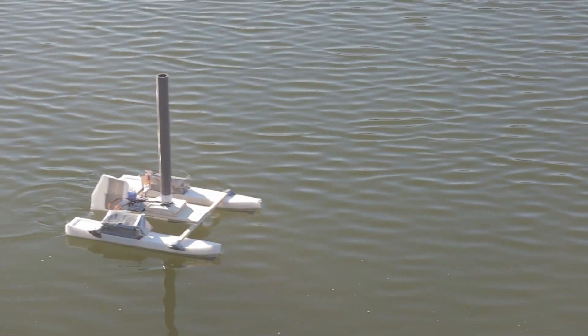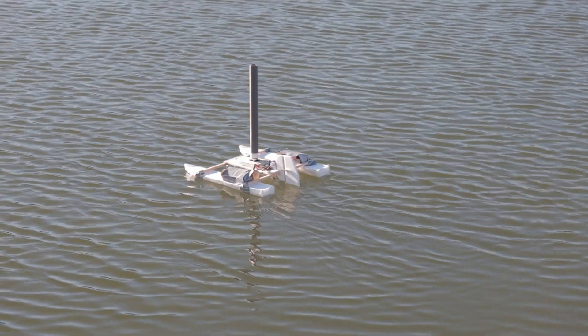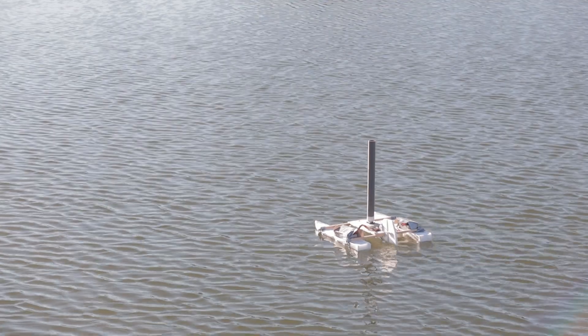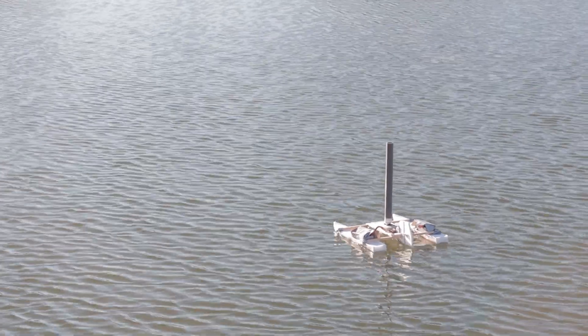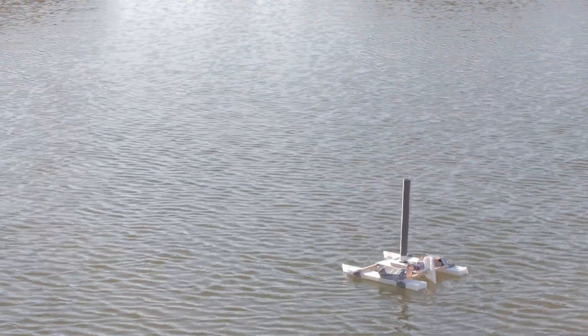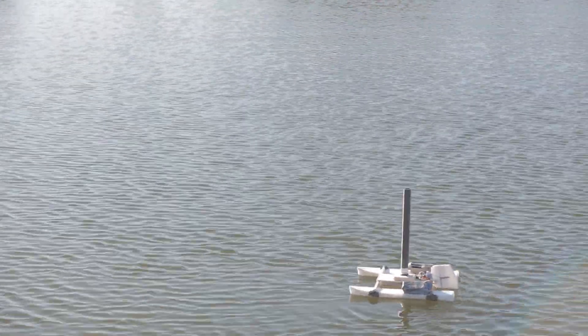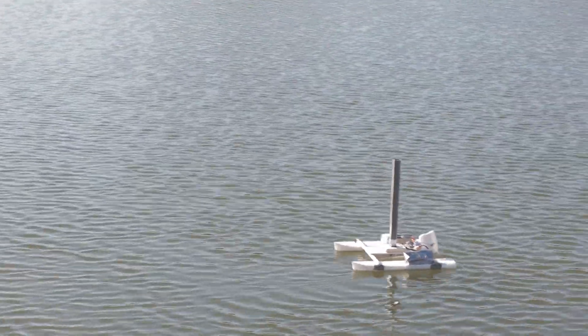I didn't put any type of streamer or anything on the boat, so I had very little information about which direction the wind was actually going — because the wind was moving around different things and you couldn't really tell exactly where it was coming from, especially from the boat's point of view.